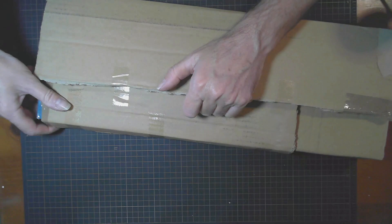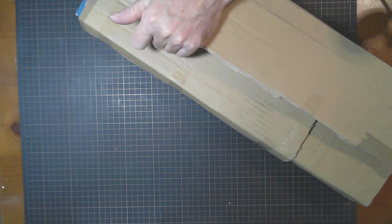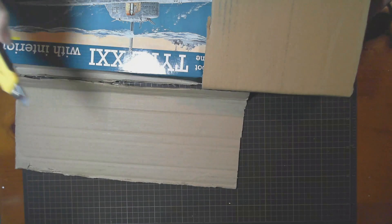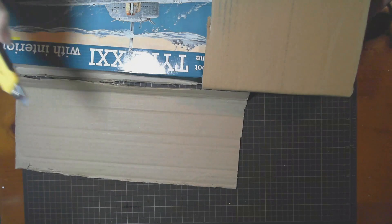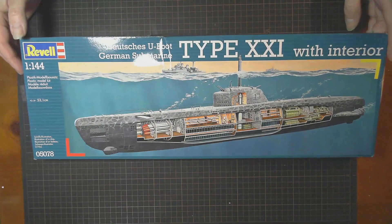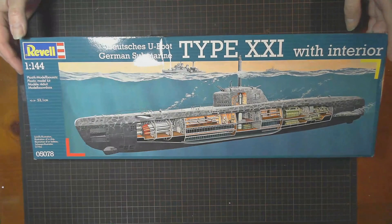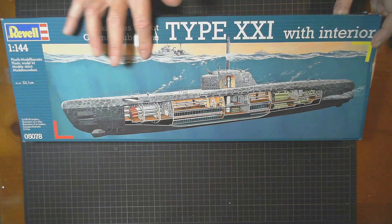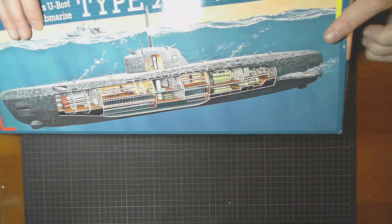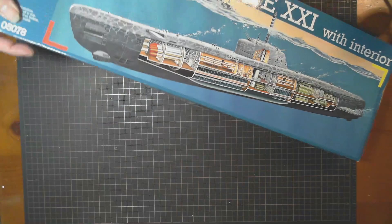It looks like they did do a bit of extra protection — there's cardboard wrapped around it. There's a bit of a dent in the box, but that shouldn't be a problem. It does look like the box has taken some weight and been crushed a bit, so maybe I'd regret saying the box doesn't need to be packed in a box.